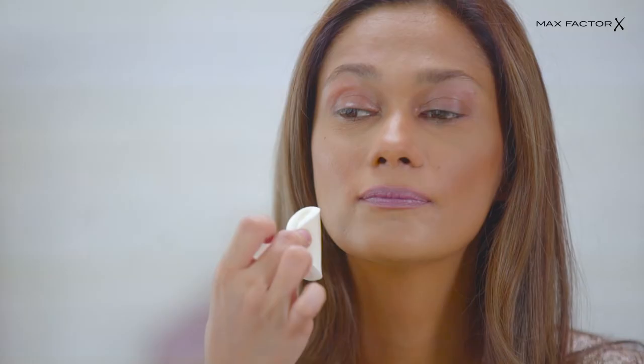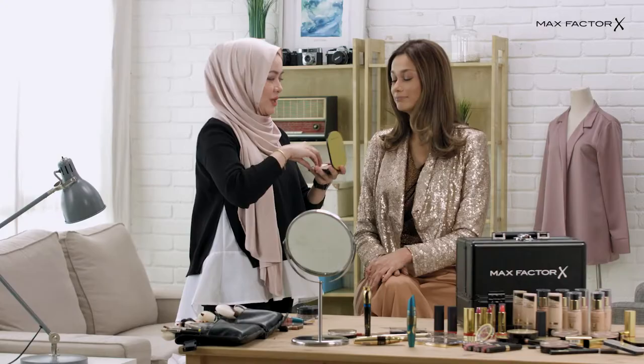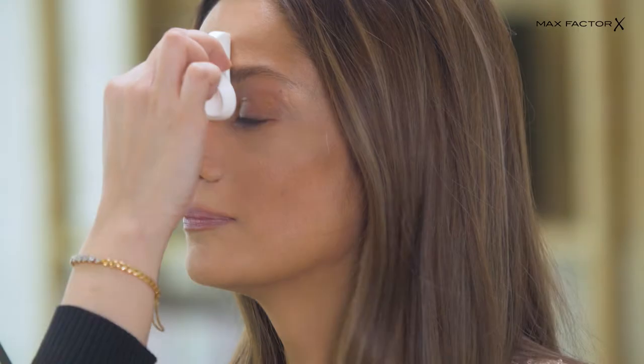Let's start off with the base. We have the Miracle Touch foundation. We have the compact powder so it lasts longer.